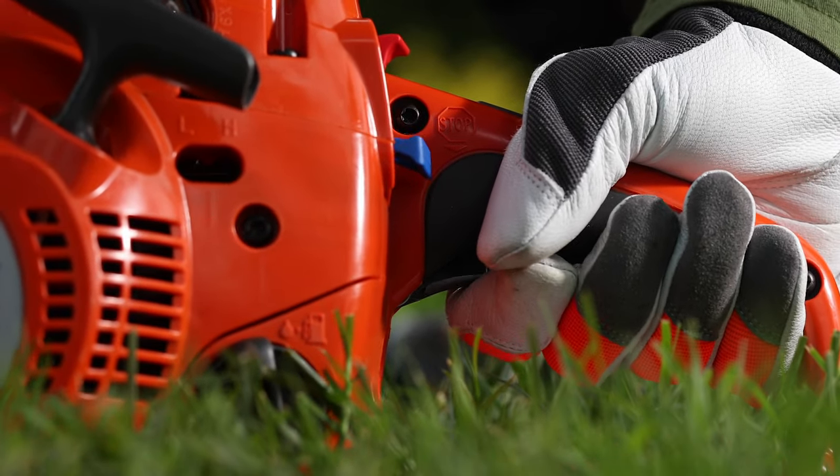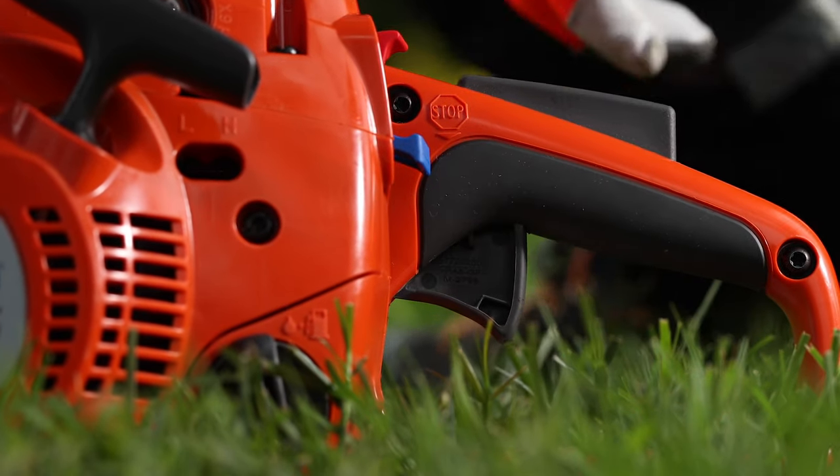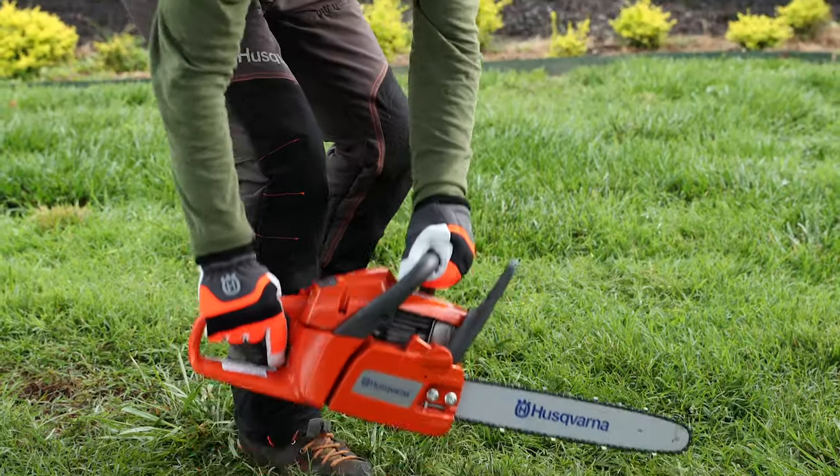To check acceleration, pull the throttle trigger slowly but completely for another five seconds and release. Now you're ready to use your chainsaw.